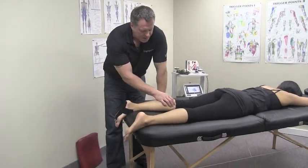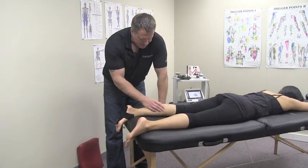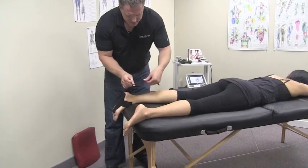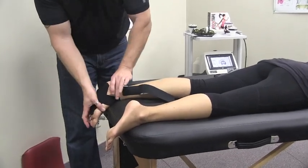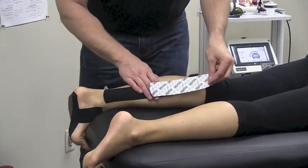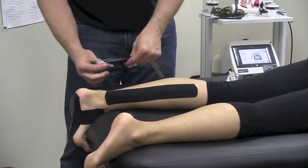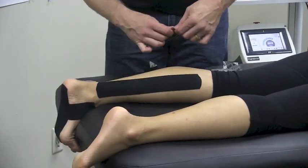With plantar fasciitis you'll always have involvement of the gastroc and posterior muscles of the calf. I'm going to show you how to tape that using two strips. Tear back the anchor point and anchor on the side of the calf. Lay down the anchor, stretch the calf by dorsiflexion, and lay the tape right up the side of the calf and gastroc. Rub it down to activate the glue, then go on the other side of the Achilles and do the same thing. You can put the decompression strip right in the middle on the soleus.